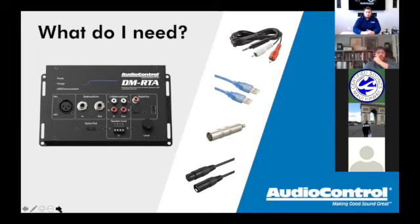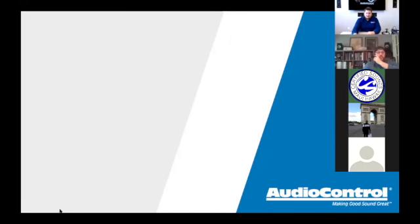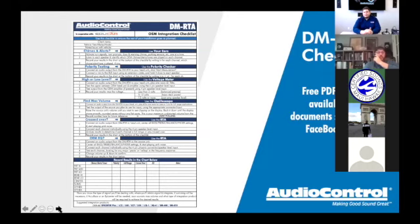Now that we've covered the DMRTA and the tools needed, let's get into the checklist. This PDF is what you'd have printed out — we've revised it several times, so if you have an older version, download the latest from our Facebook page. We've taken input from dealers and reps across the country. We'll start at the top and work through it.